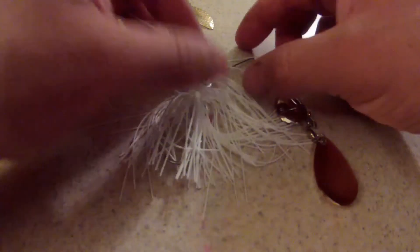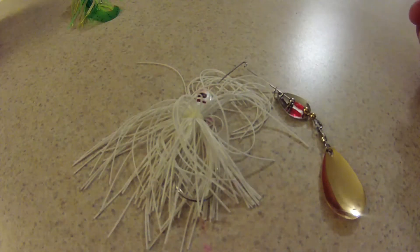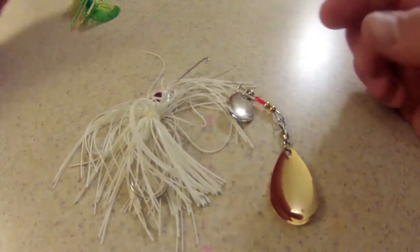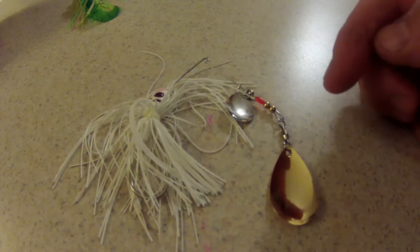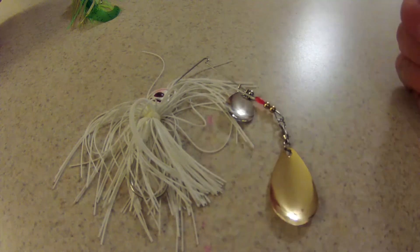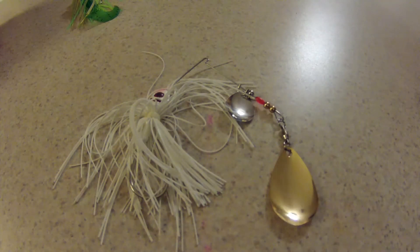The other most common spinnerbait you're going to run into is the Colorado style spinnerbait. This is a little bit more of an aggressive style spinnerbait with teardrop shape blades. It is going to give off heavy vibrations. You will feel this thing in your pole more than you will a willow leaf, and it will put out a ton of vibration through the water.